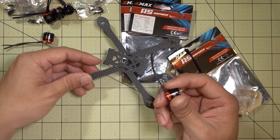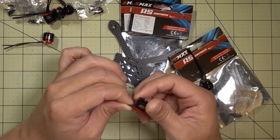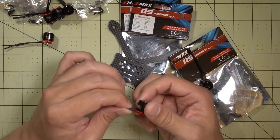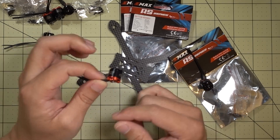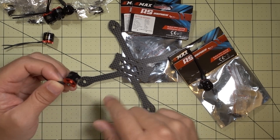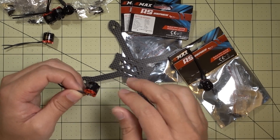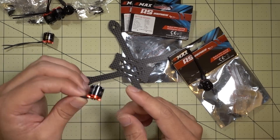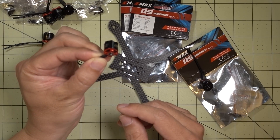Now the 4500kV motors — I'm not sure what I'm going to do with these. I'm thinking they might go 4S no problem on 2.5 inch. If you guys have any suggestions on what kind of build I should put these in, let me know in the comments below. The Eclair V2 and the Little Predator builds are coming up soon — probably the Eclair V2 within a week, and the Little Predator maybe a week after that.